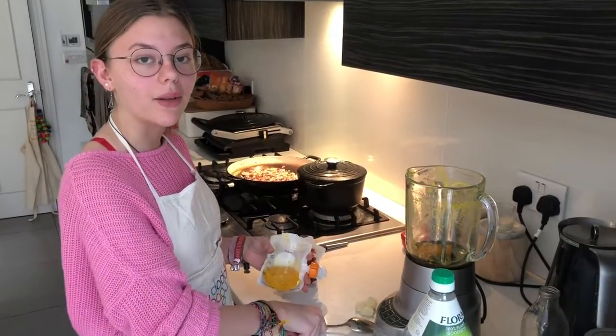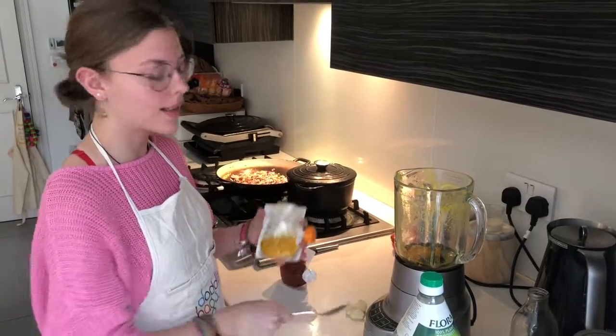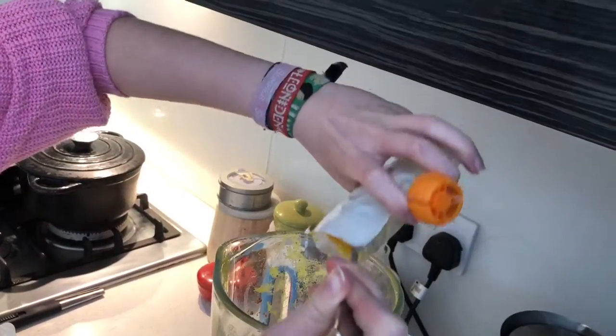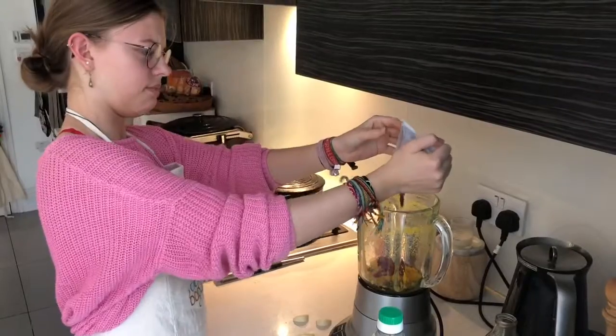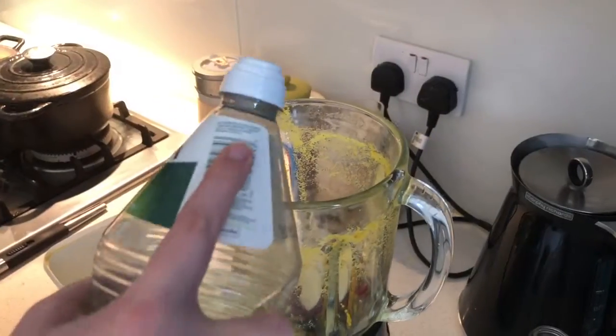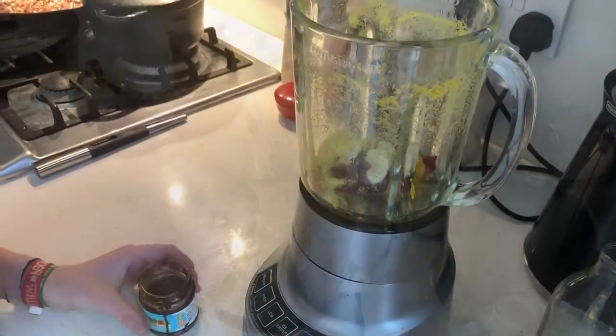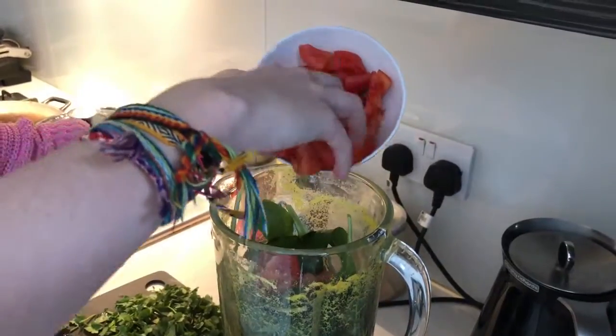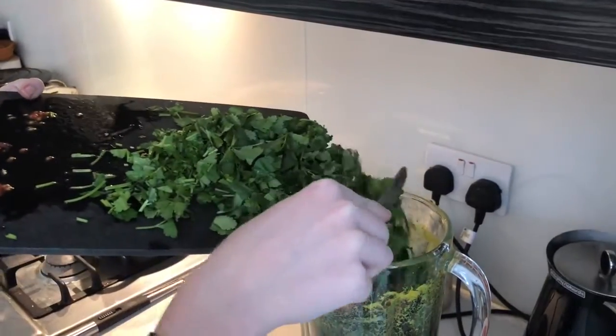Whilst the onions are caramelising, we're going to do the curry paste, using the turmeric ginger paste as a base. Add the garlic in, a whole tablespoon of seasoning, and some black sunflower oil. Add water to the turmeric paste and add about half of the garlic leaves and the tomatoes. Finally, add half the coriander as well.